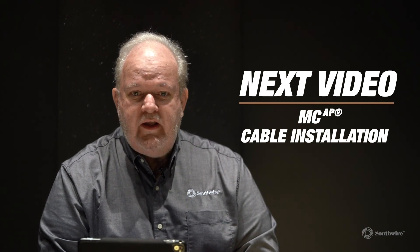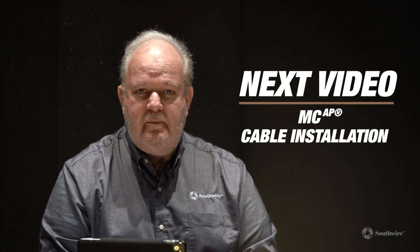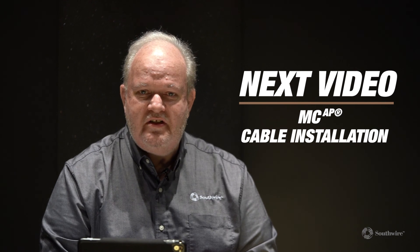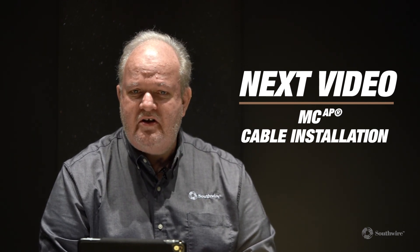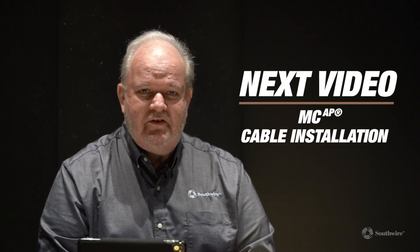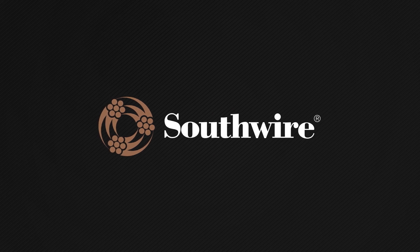Thank you for joining us for the second video in our series on MCAP cables. The next video will cover MCAP installation — this is a critical video, especially for installers and inspectors. Hope that you carry on to have a look at that video. Thank you for joining us, and I'll see you soon.